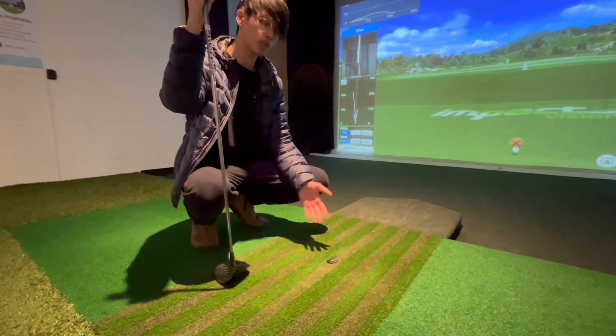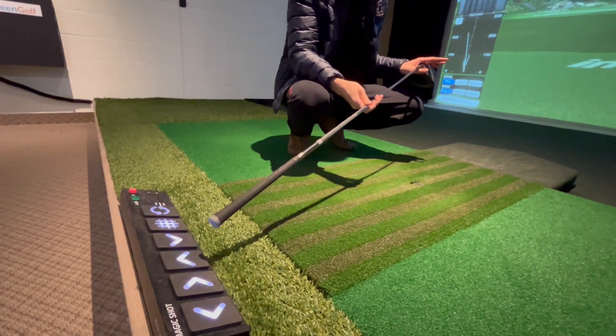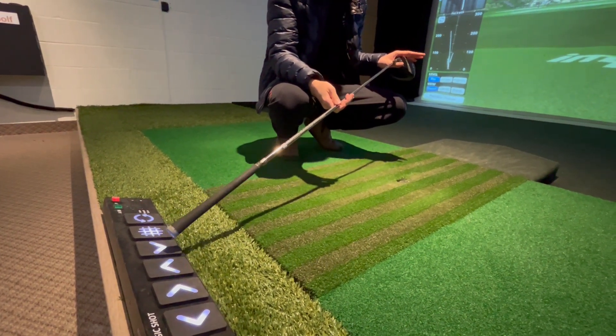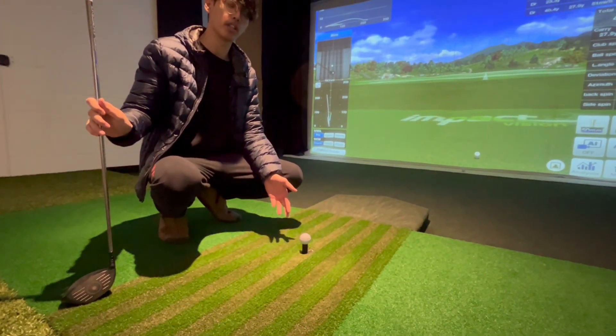In order to resolve the situation, all you have to do is head over to Magic Shot over here, and click either of these two buttons, whose main function is to adjust the tee height. After you click them, the ball will re-tee for you and be ready to hit again.